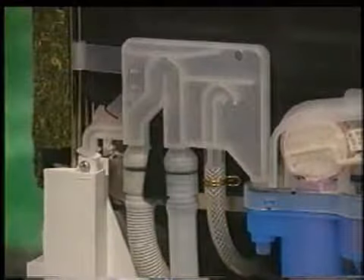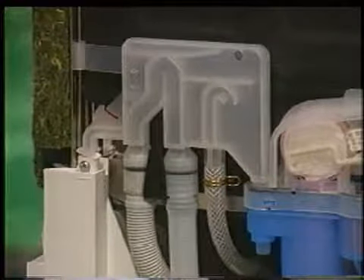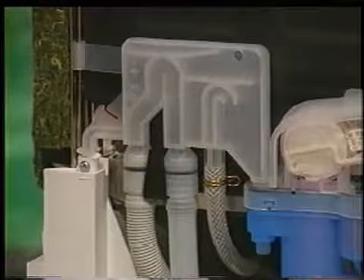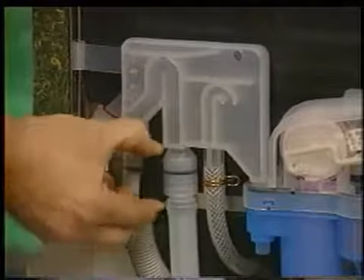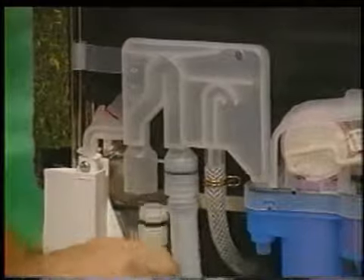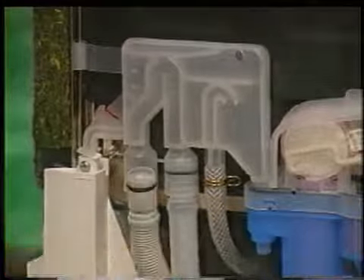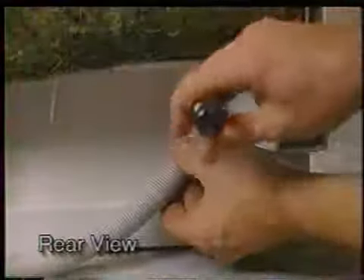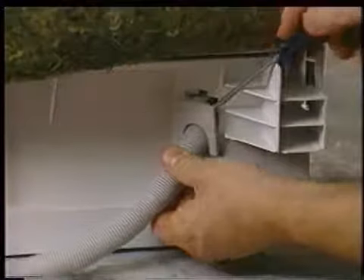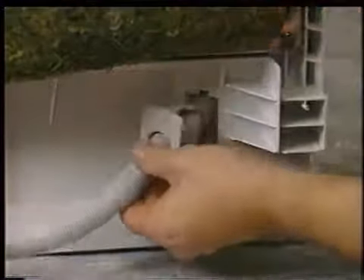The water inlet system houses both the incoming water line and drain hoses. The right-hand drain hose is the discharge line for the drain motor, which then continues on to the main drain hose that runs to the sink connection. To replace the main drain hose, remove the retaining clip and disengage the hose from the water inlet system. Now from the rear of the dishwasher, use a small tip regular screwdriver and press down on the top locking tab of the drain hose clamp and pry the clamp away from the base. Now remove the hose.